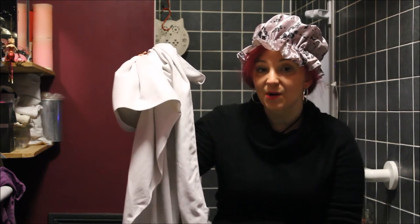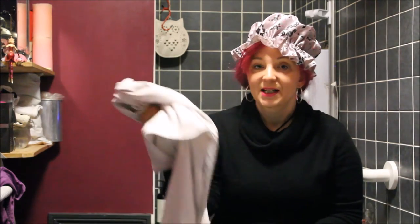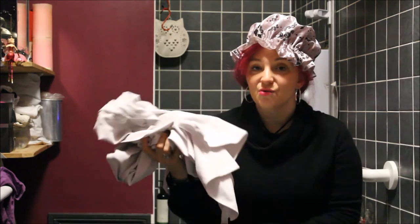I would suggest that you use something like this. This is a microfiber cloth from a company called The Microfiber Store. It cleans you and dries you really quickly. And that is the end of the video — thank you so much for watching, till next time, have great adventures!